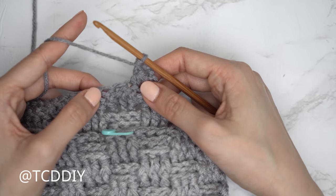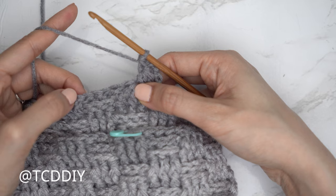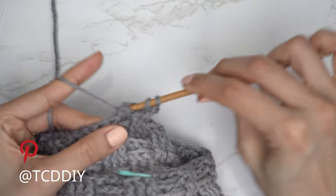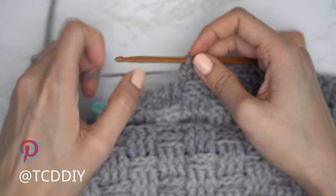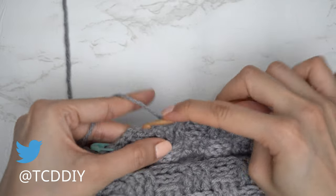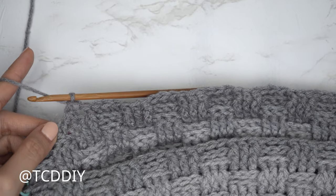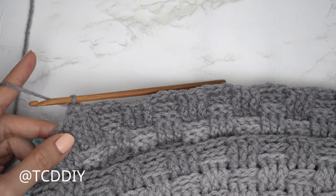For the next row, do another decrease of three doubles: yarn over, insert, pull through into the next stitch, pull through, into the stitch after, pull through, yarn over pull through the first four, yarn over pull through two. Since we're now on an odd number row, extend the previous row's stitches. Continue extending all the way across, leaving the last three stitches for the final decrease of three double crochets. Continue repeating these two rows until you have the height of the bralette you'd like — more rows for more coverage, fewer for less. Chain up one and cut.